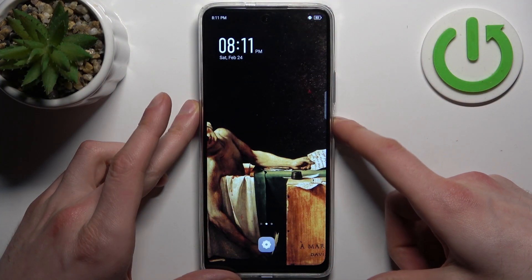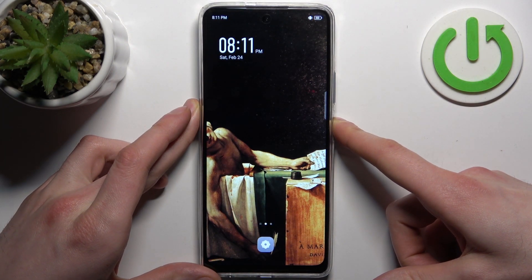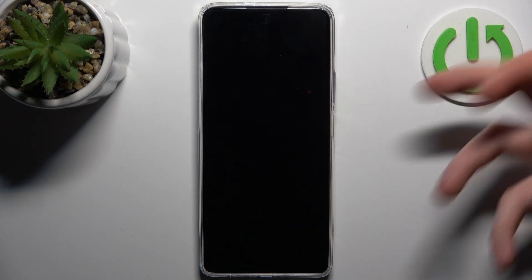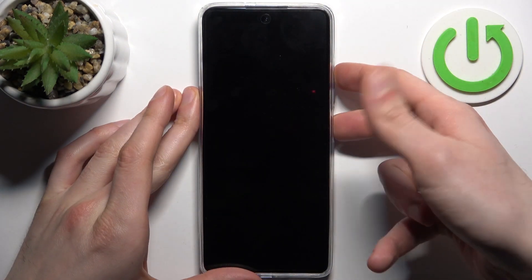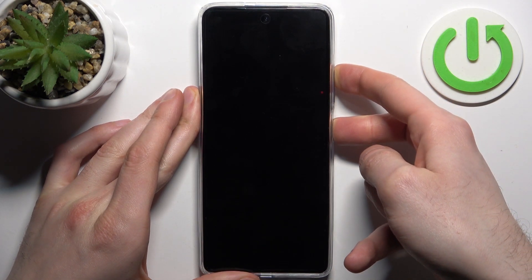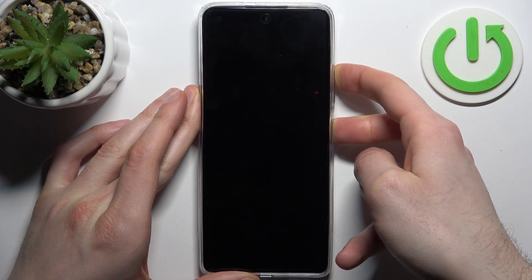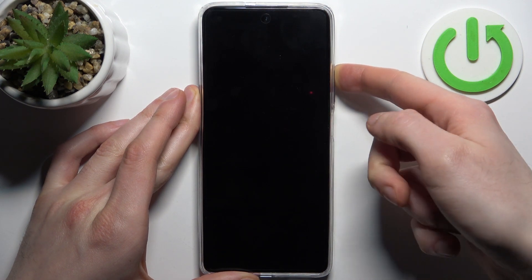First, you should turn your device off by holding down the power key. After it turns off completely, hold down a combination of keys — power key plus volume up at the same time. After the screen turns on, you can release the power key and keep holding only volume up.